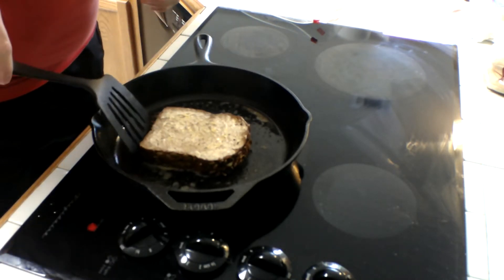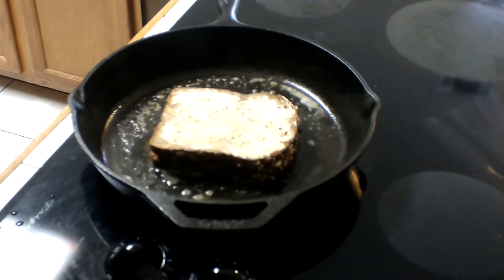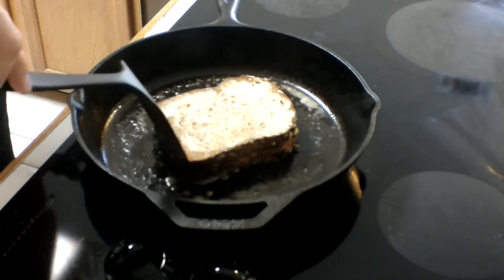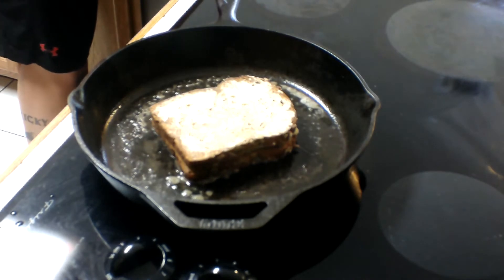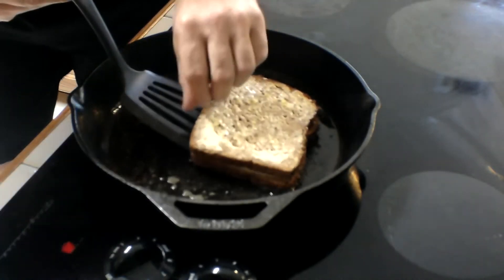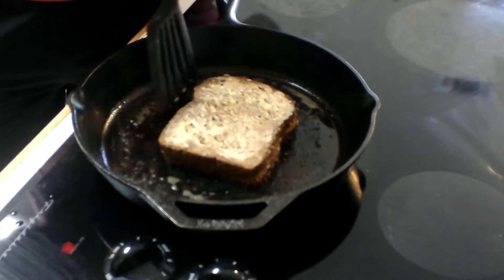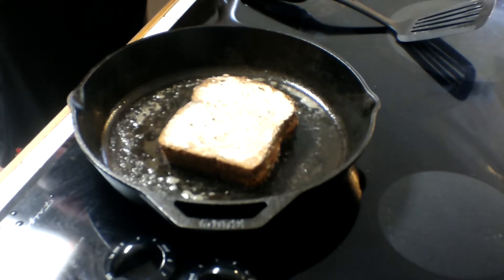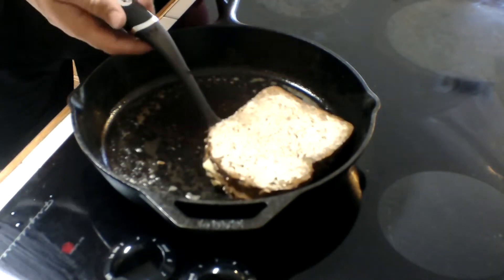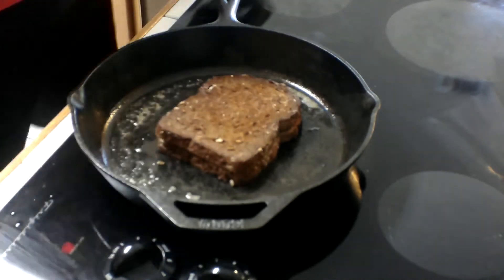Hope y'all can see that in the camera. Just let this cook — doesn't take that long. While you're cooking that, you can snack on some of your cheese. Move it around, check under here. Make sure it's not burnt. We're using this dark bread so it'll cook up real good. Let's take a little peek — get the spatula all the way under it.